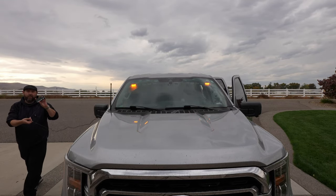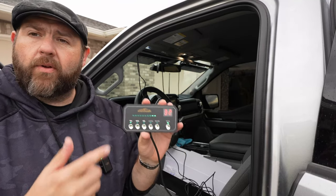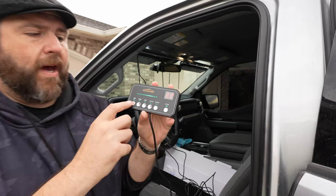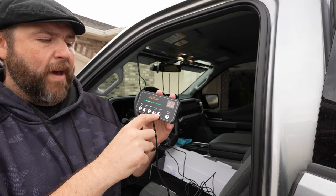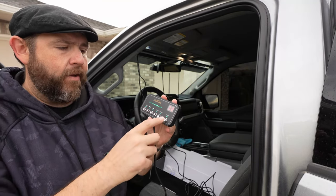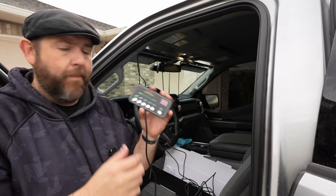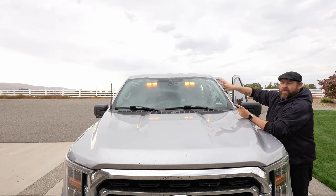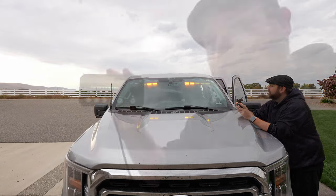I want to show you the controller before I put the camera in front of the truck, so you can see it before I start playing with the lights. You do have different arrows to scroll through the modes. This has a lot of different modes and you can do patterns and custom settings. You can power it on and off through here or through the 12-volt plug. You can also have the lights go different directions — inwards, outwards, or both going the same direction.